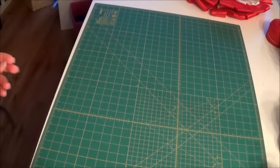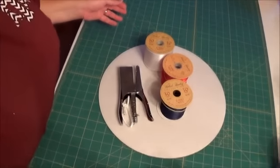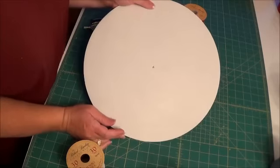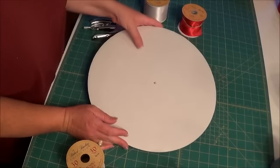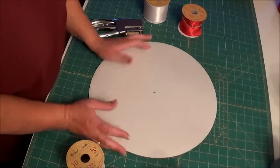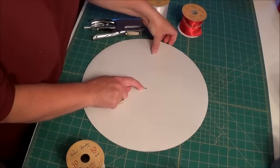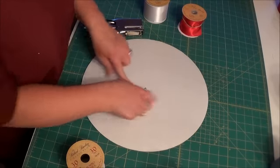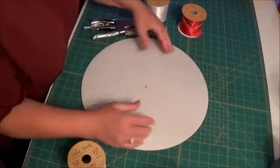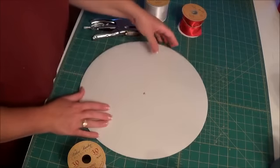The first thing you're going to need is a 14-inch cake round. You can find these in the Wilton aisle, the cake decorating aisle. I love these — I use them a lot because it's a perfect circle and it's already done for you. I've measured from each side to get my 7-inch center and I've marked it just for reference.